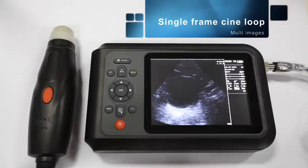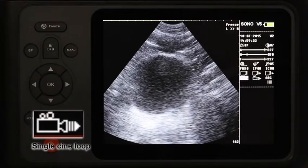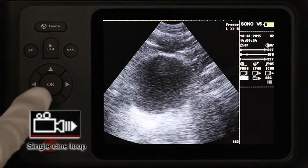Single frame cine loop. Freeze the image after checking. Move the cursor to single frame cine loop and press OK to enter.